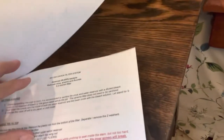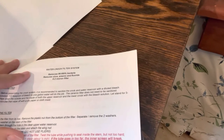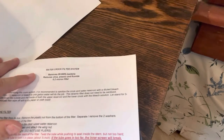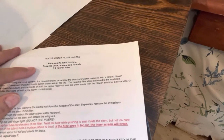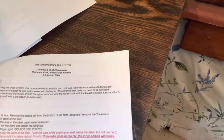It removes 99.999% of bacteria and reduces virus, arsenic, and fluoride. It doesn't completely remove viruses or other contaminants, but it does reduce quite a lot of them. And it's got a 0.2 micron filter.